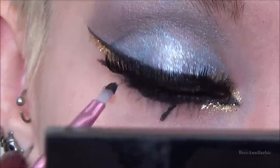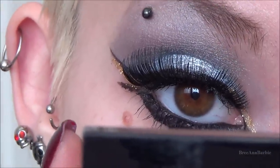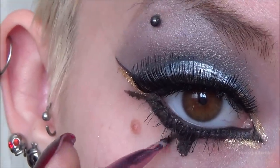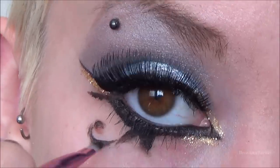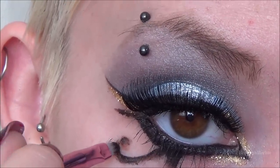Moving over to the other eye that I already finished, I'm doing the Egyptian-style design that she has going on. I did this with a little eyeliner brush and cream eyeliner by ELF, just making that design. I had to go over my beauty mark because I didn't have enough room.